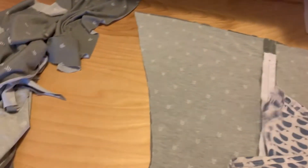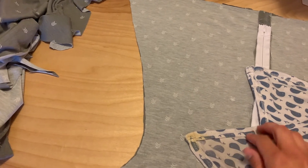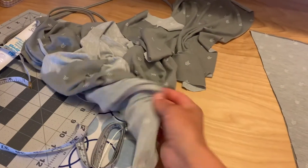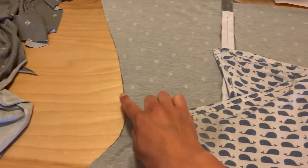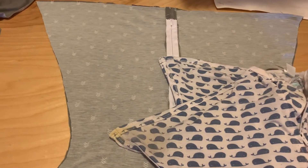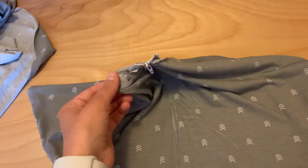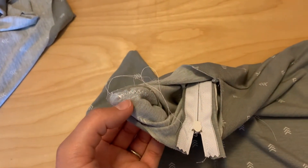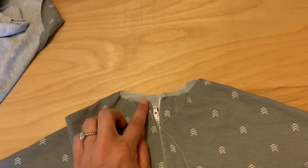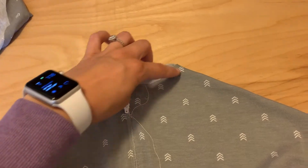Make sure you double-check and triple-check that you have right sides together. One of the newer sleep sacks I got actually did wrong sides together and then did binding all the way around on the outside, so there weren't any raw edges — which is also a great way to do it, but it does take a lot more time. So I went ahead with my serger. You can also do a zigzag stitch like I did here. Once I made sure it was secure, I went back through with my serger. For me, it's not a big deal to have the seams on the inside since the material is super soft.